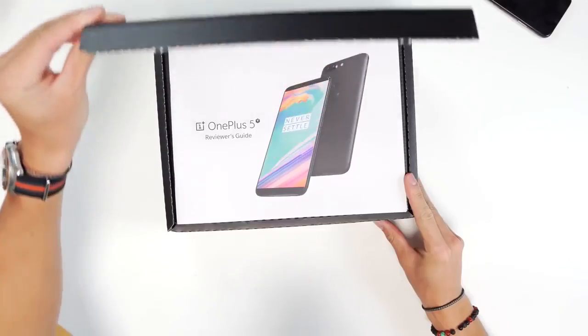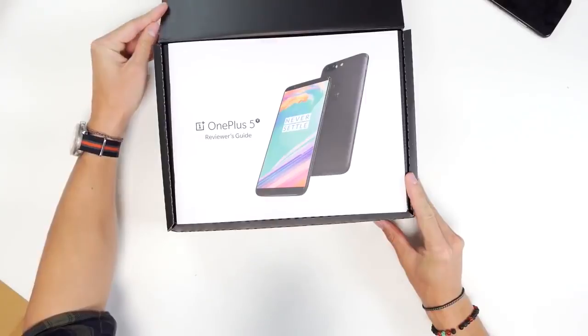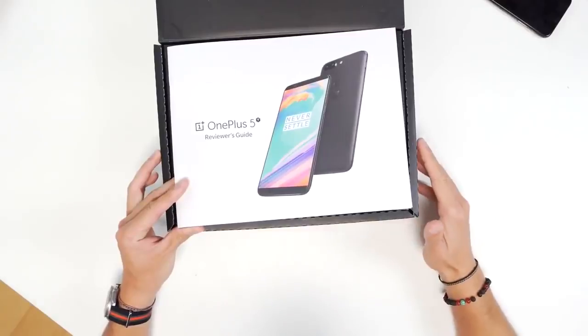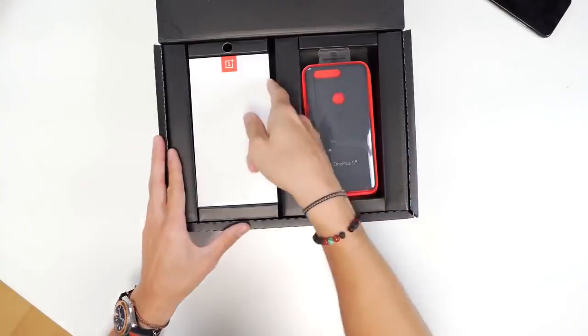So the OnePlus 5 was actually — as we get this open — one of my favorite phones of this year. It's probably one of the best budget options that you can go for under 500 bucks. We see up top we've got the OnePlus 5T reviewer's guide. I'm a reviewer, so I won't need that hopefully. Inside we have the unit itself.